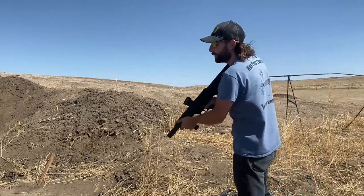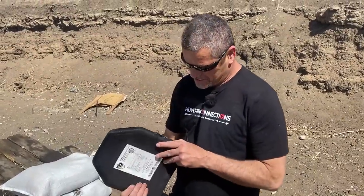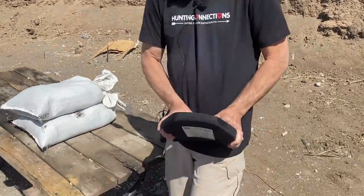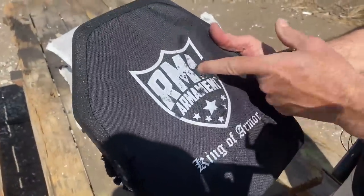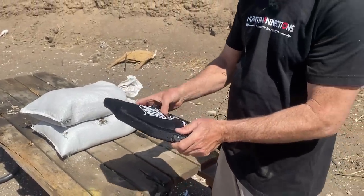All right, good shot Justin. So obviously nothing done to the front — I don't feel any messed-up ceramic or anything. I don't even think it got through that first rubber layer. You could still feel some of the pellets in there. Obviously nothing got through. Still wouldn't want to get hit with buckshot from 10 yards though. Let's move on to the next.